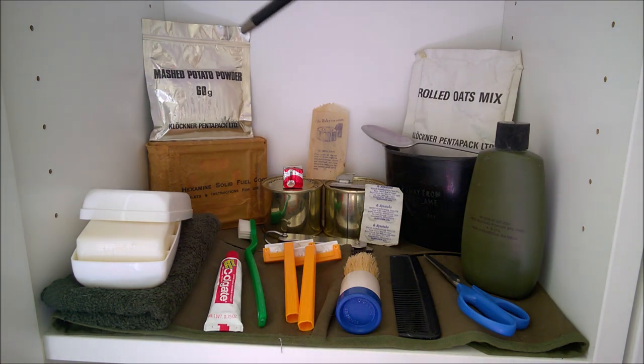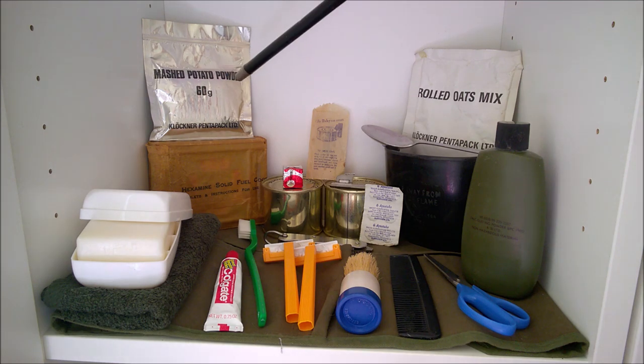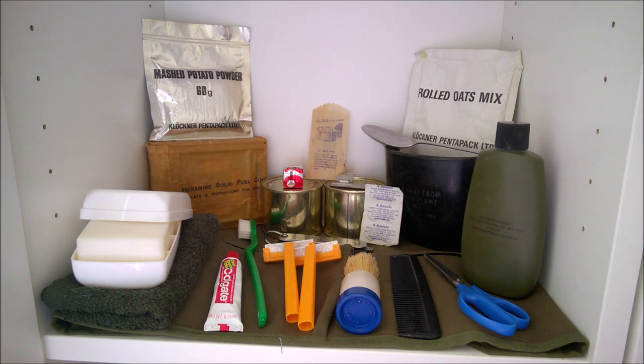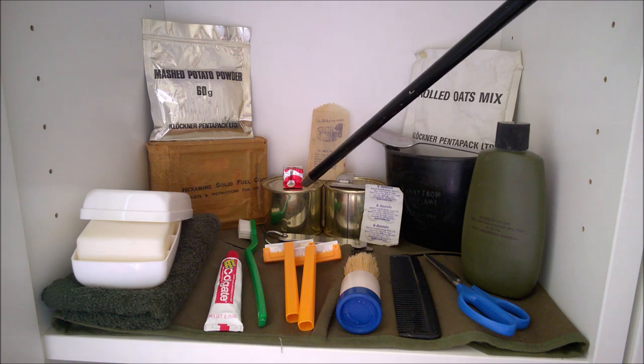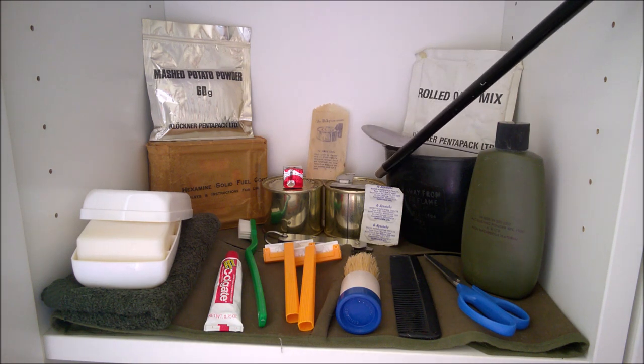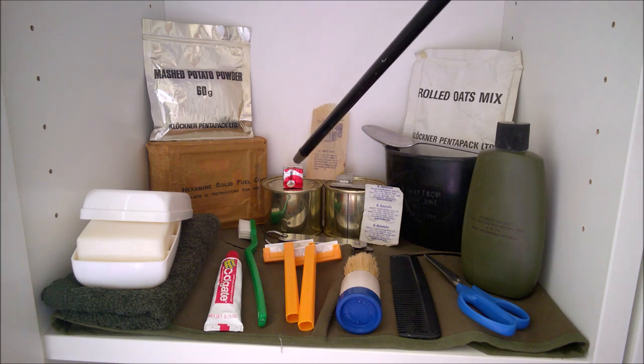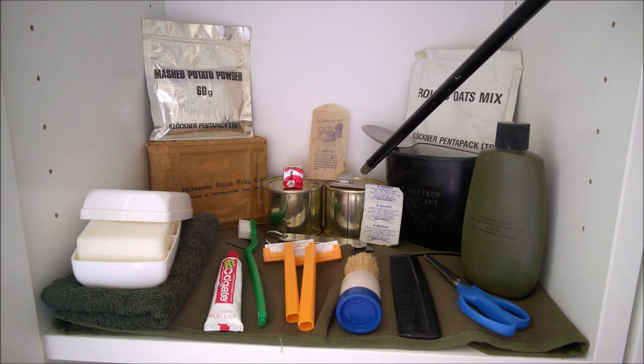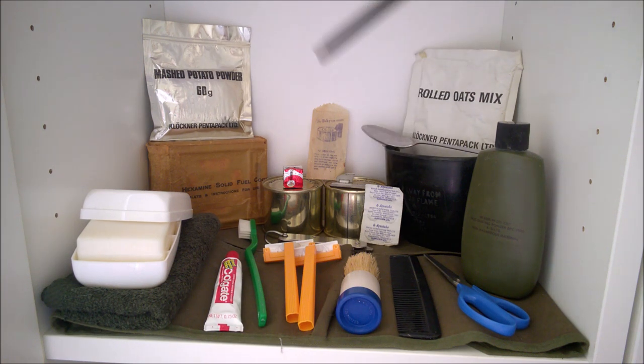Starting at the back left here we have the first ration item which is a packet of mashed potato powder - a foil packet - and beneath that we have a hexamine stove. This is a period example. It doesn't have the stand for the metal cup which was introduced later on. This is just a folding stove and fuel in its greaseproof packaging still. Next to that we have two ration tins: beans and tomato sauce, and next to that bacon burgers. Perched on top of those we have an oxo cube, which was part of ration packs at the time, and then a packet in the middle for the tin opener, with the tin opener itself unfolded on top of the other tin.